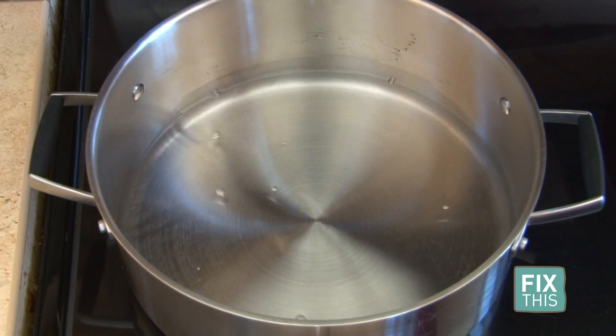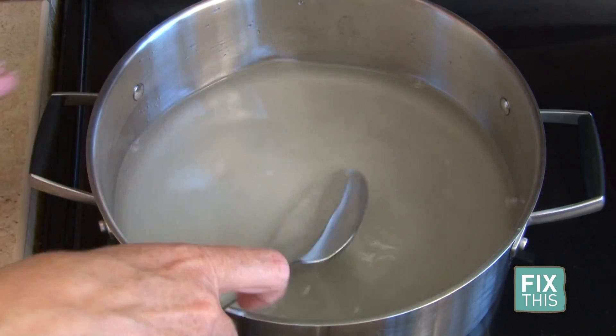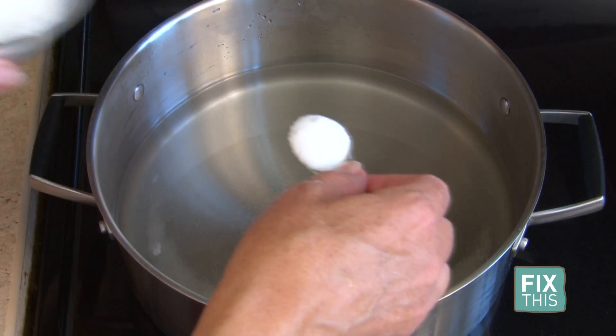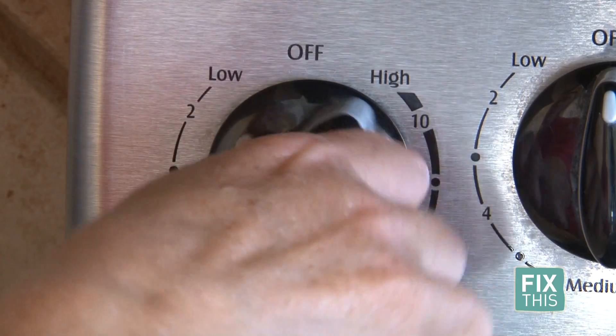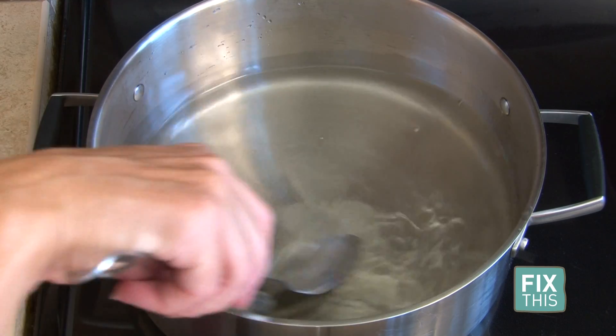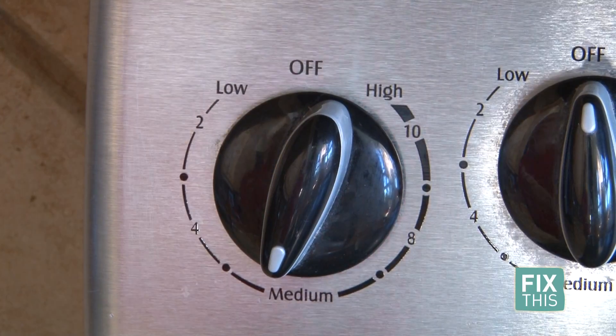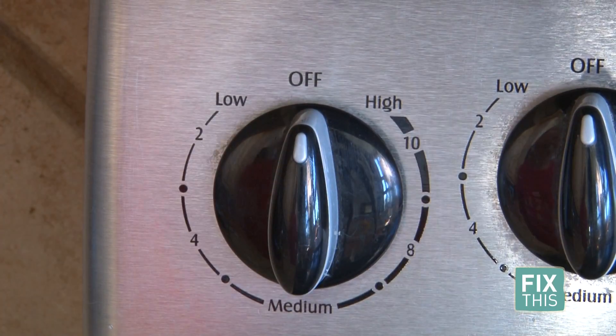Next step: pour 3 cups of water into a pan, stir in 2 cups of sugar, then add 1 teaspoon citric acid. Set your heat on medium and stir until it dissolves and warms up. You do not want it to boil — turn off the heat when you start to see vapor rising above the top of the water.